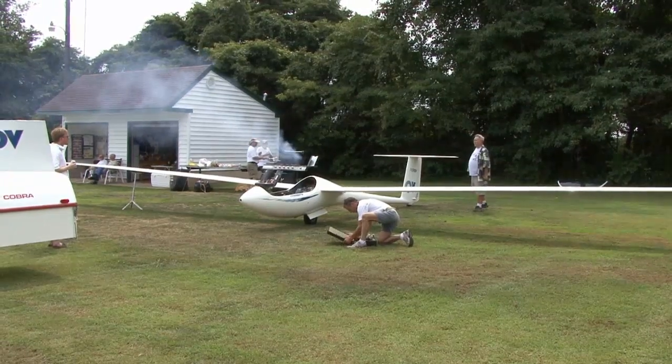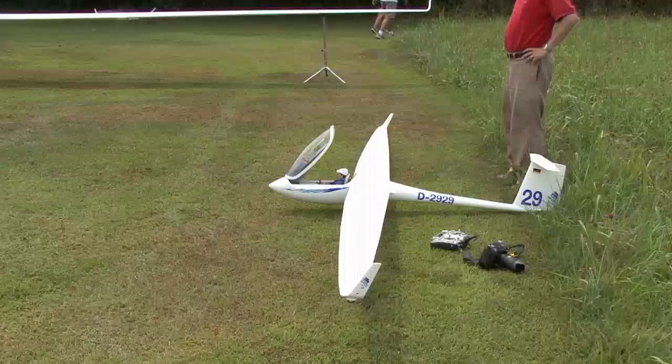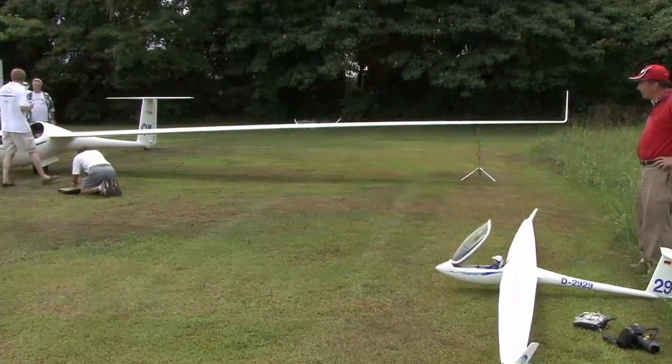There it is from a different angle. And there's a scale model of the same glider — because this glider is definitely high-performance, so it's modeled a lot.